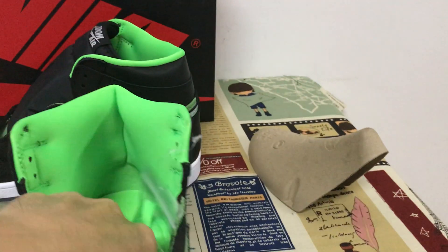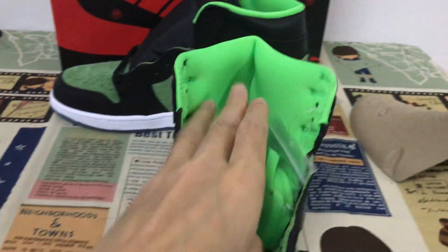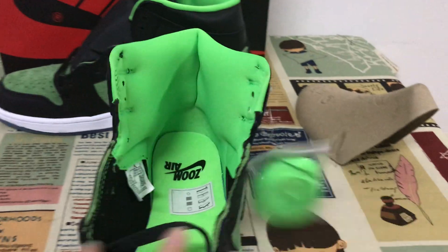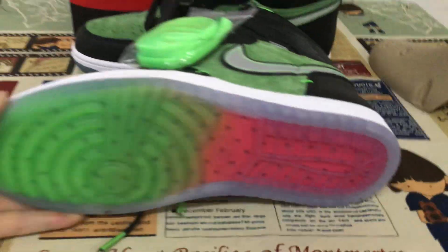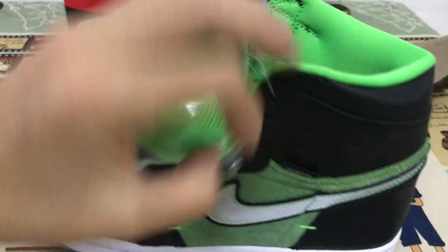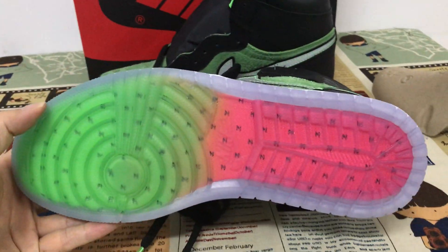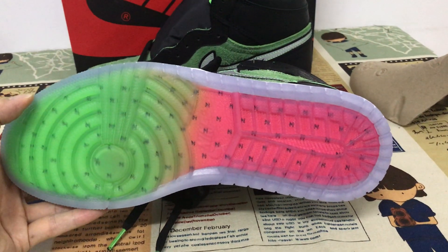The shoe comes with two laces — one black and one green. Let me see the sole. The side wall of the sole is white, and the outer sole is clear rubber.